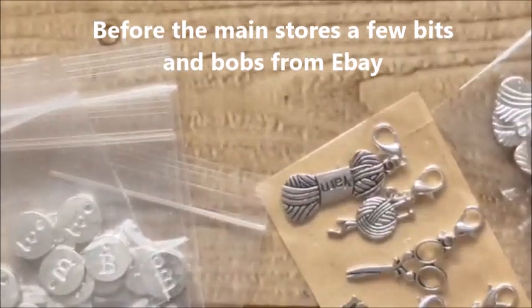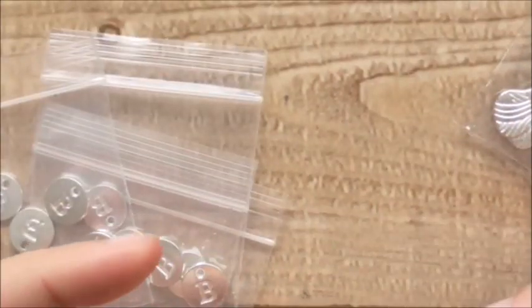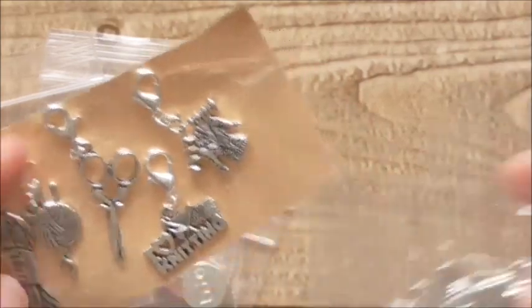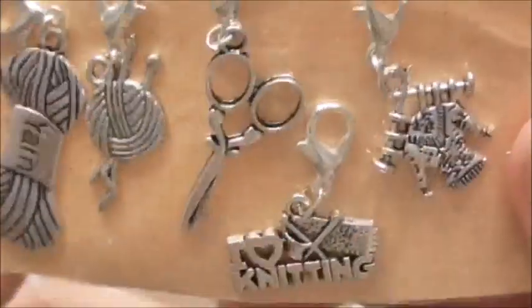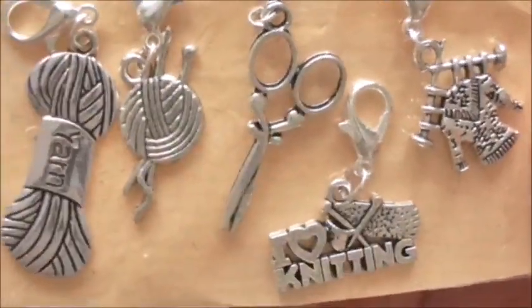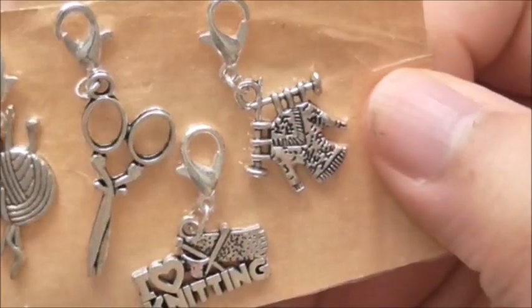These are so cute. They're for some little charms that we're going to be making for the Ben's Beanies project and I just love them. They're little craft themed ones. These are a little bit better quality, they're a little bit heavier. They're in Tibetan silver. You've got the yarn ball and they've got the little lobster clasp.